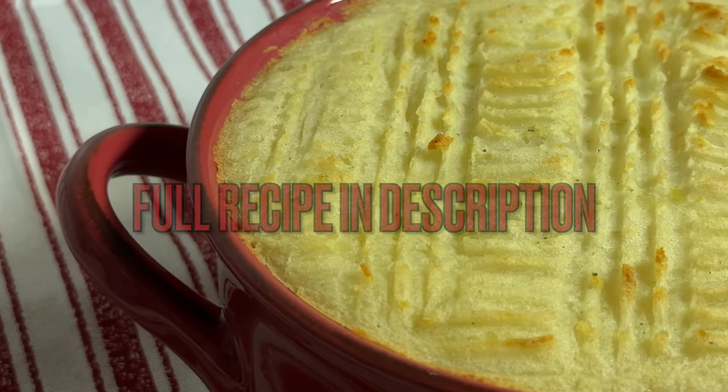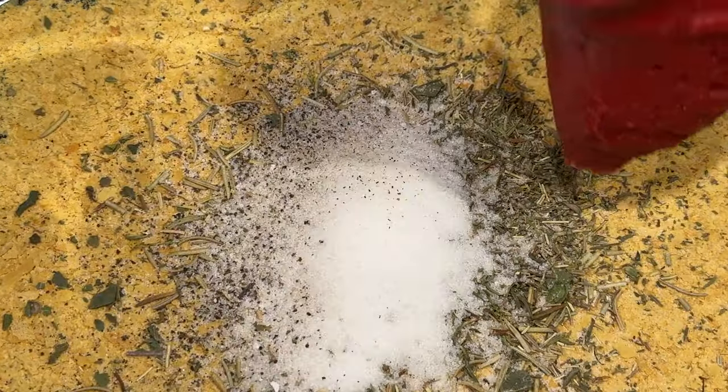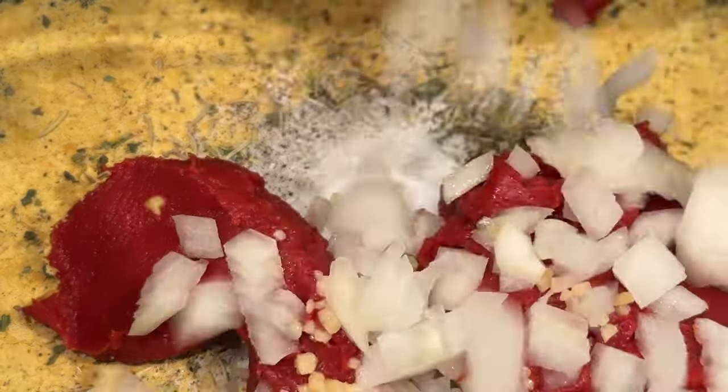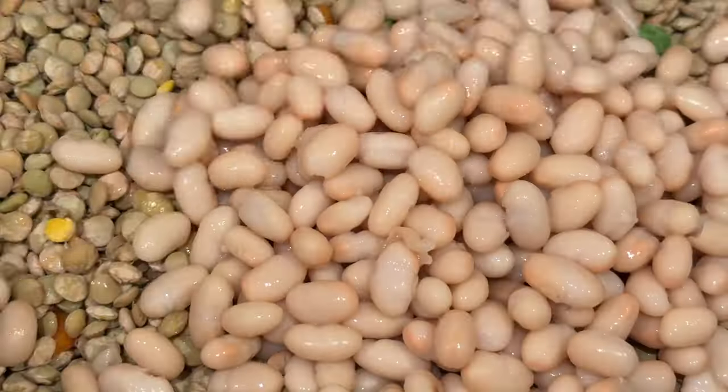To our slow cooker, we'll add nutritional yeast, thyme, rosemary, oregano, salt, and pepper, and we'll also throw in some tomato paste. Next we'll add our veggies — we have onion, garlic, peas, and carrots. Then we'll go ahead and add in our green lentils, navy beans, and corn.